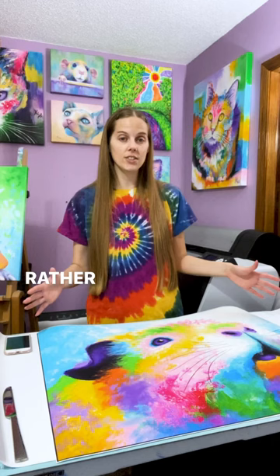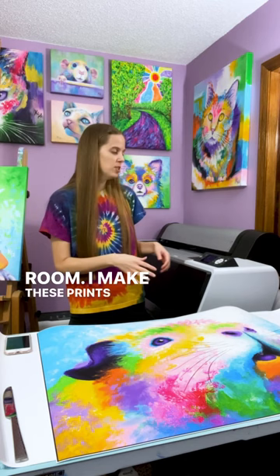I think it's awesome when people purchase the large prints because I know this is going to be a big statement piece for somebody's living room. I think it's an Epson P6000, which means that it can print up to 24 inches wide and as long as I could ever want it to.